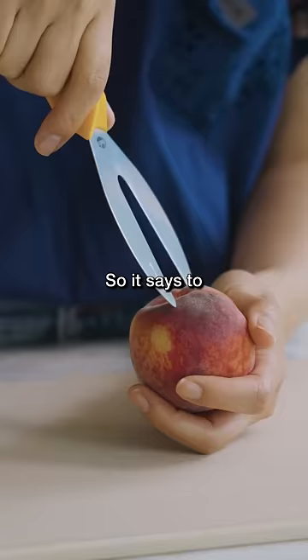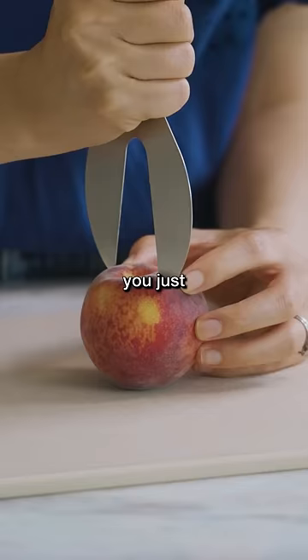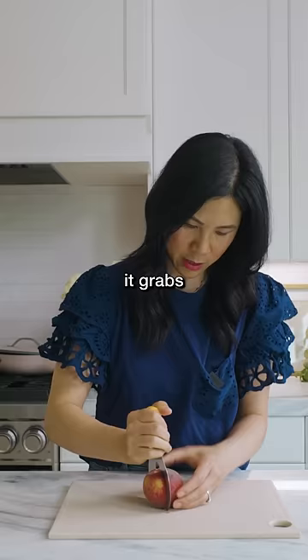So it says to just cut into the peach perpendicularly from like this butt cheek right here. So I guess you just kind of cut it through, but my peach is kind of big. I guess it grabs the pit inside.